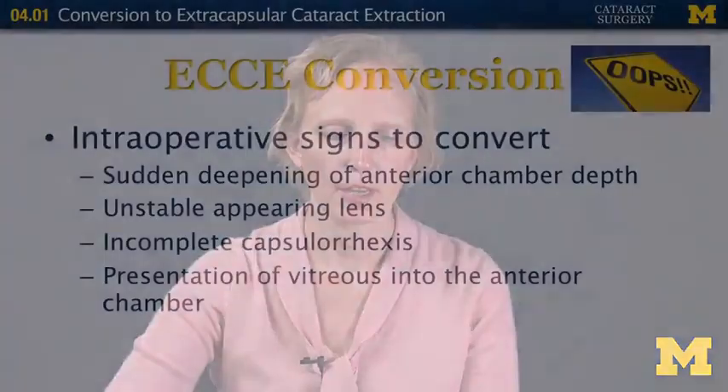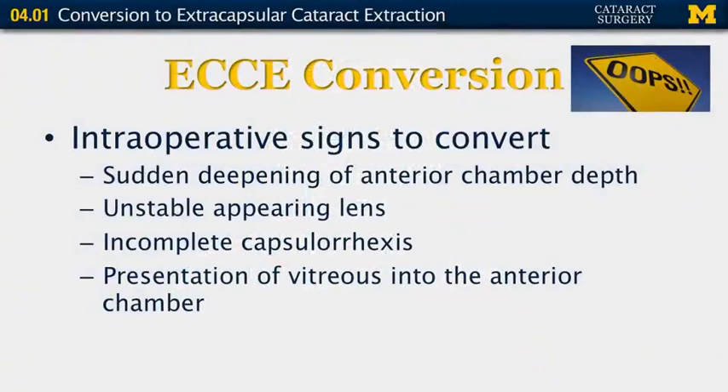If you're performing phacoemulsification and decide you might need to convert, here are some signs that things haven't gone as planned. If the anterior chamber depth suddenly deepens, that may be a sign of a capsular issue and you may need to convert. If the lens is beginning to look unstable, you might want to consider it. If you have an incomplete capsulorrhexis or radializations of the capsulorrhexis, you may want to convert. Or if you start seeing vitreous presenting into the anterior chamber, you may want to convert.